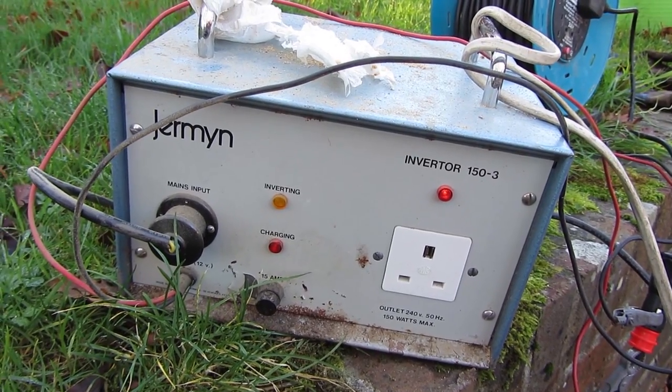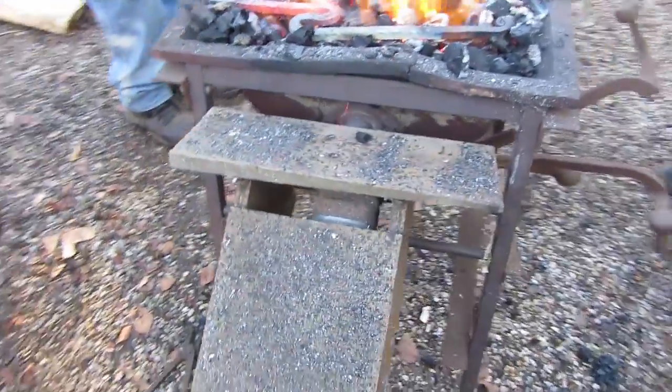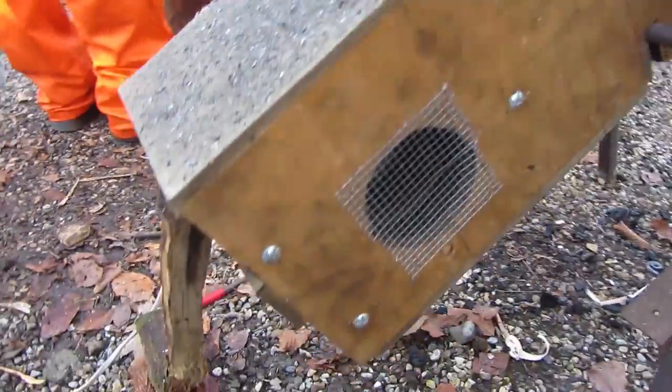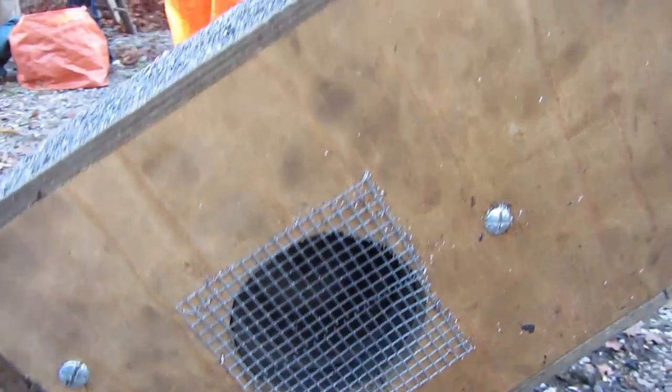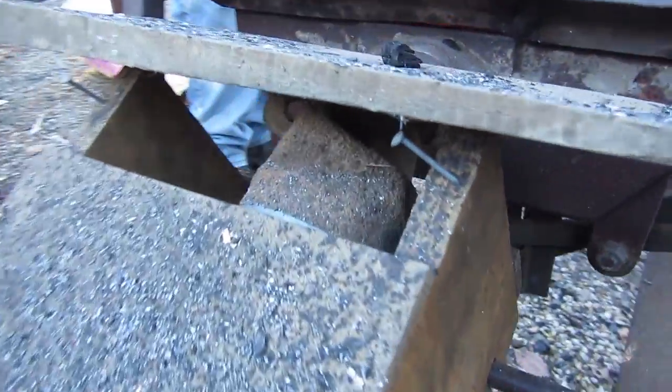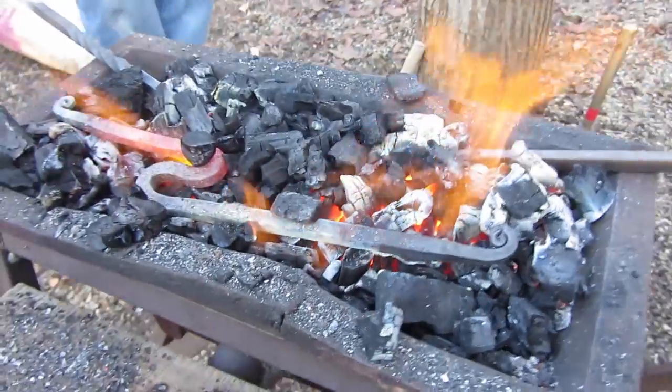There are things like pokers, and this is an inverter for the power supply for the fan for this forge. It's a car fan, very much like my portable forge arrangement, powered by the inverter. This one's running on charcoal and it's an old military type forge with a leather sock to connect up the pipes.